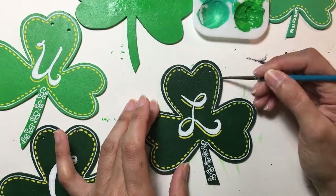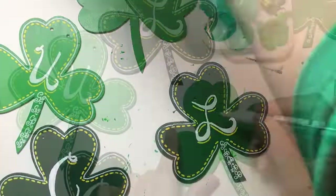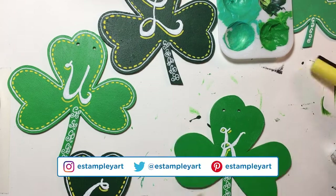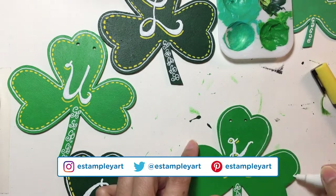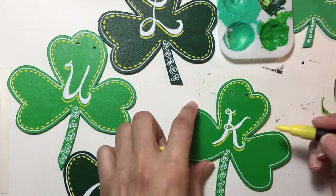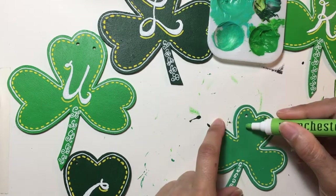I also had to touch up the L with a little bit of the dark green paint, because since I didn't sand the pieces down, little bits of the wood were sticking up. When the Posca pen would go over it, it would splatter the white paint from the paint marker onto the side, so I had to touch that up and clean it a little bit.